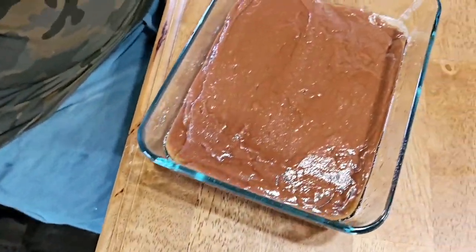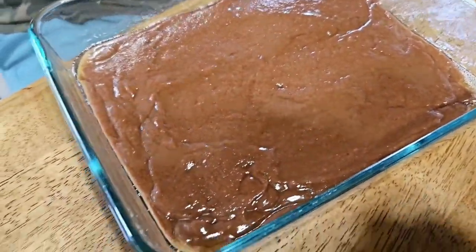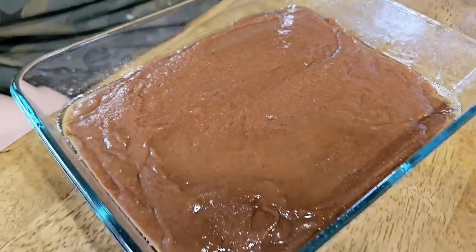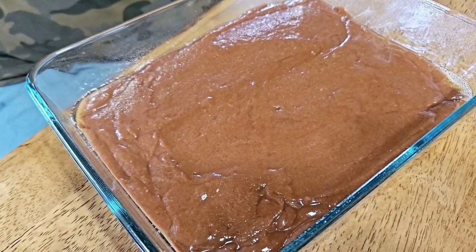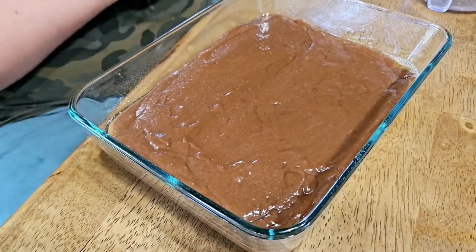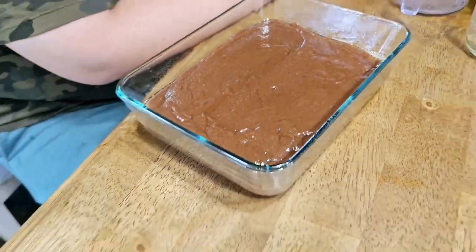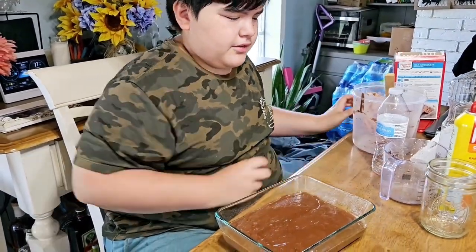So it looks like you've smoothed this out — why did you smooth it out? I just like to do it, I don't want it to be all bumpy. The oven is preheated to 350 degrees. How long do we bake it? Because this is a different type of mix, I'll just go with the usual amount, which is 30 minutes. Then take it out, check it, and if it's not ready, put it back in for another 10 minutes — because typically it will take 40 minutes.